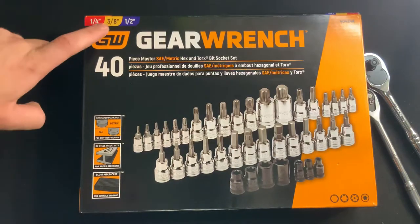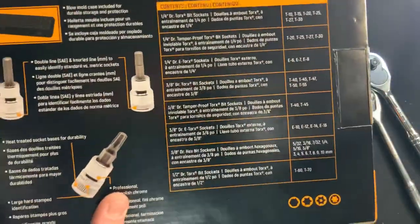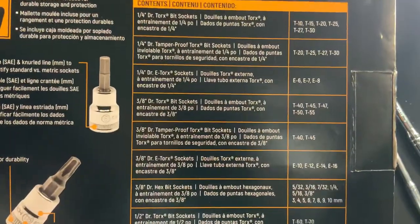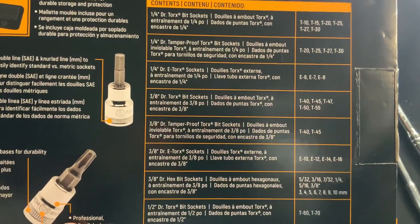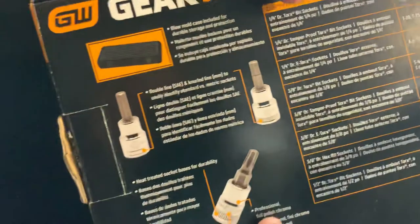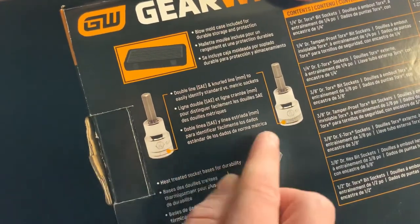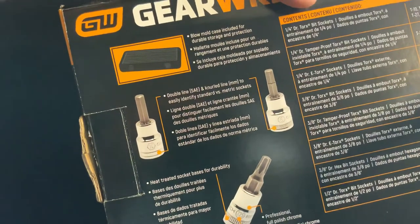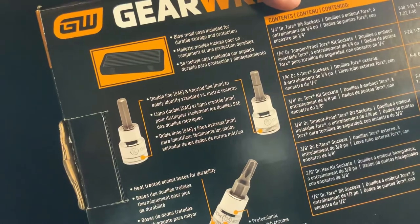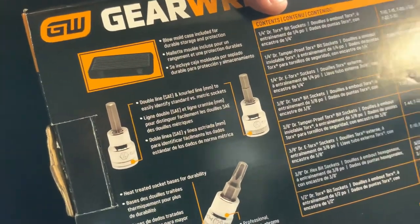We've got quarter-inch, three-eighths drive, and half-inch drive sockets. I'm going to flip this box over and take a look at the contents. I also wanted to point out on the back of the box that Gear Runch was really smart — they made an identifier for SAE and the metric set. You can see on this six-millimeter that there's a gnarled bottom, whereas the quarter-inch does not have the gnarled bottom.